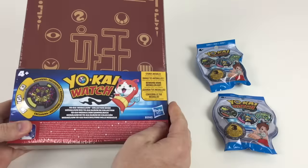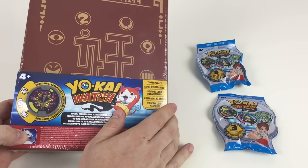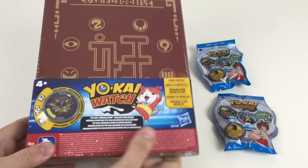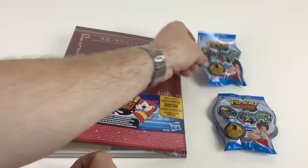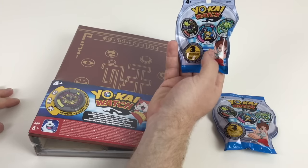They do these cool medallions, and this is the medallion collection book to keep them in. It's made by Hasbro — this book costs £15, so quite a lot of money for a collector's binder, but it does look like a decent binder. We've also got a couple of blind bags here — Series 1 Yokai Watch blind bags.